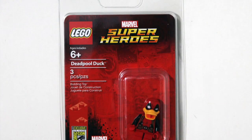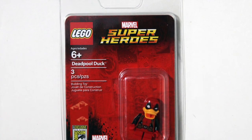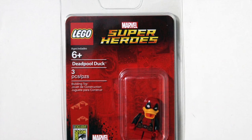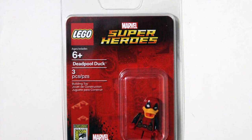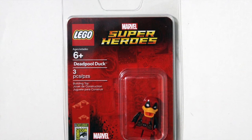Here's the packaging — as you can see, this is very basic. This is ages six and up, this is for little guys. Three pieces: you've got a leg, a torso, and a head. That's it, not much going on here.